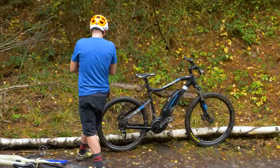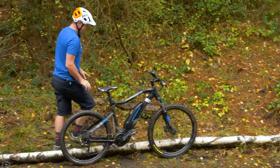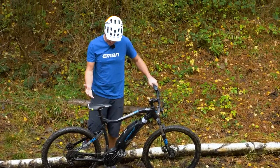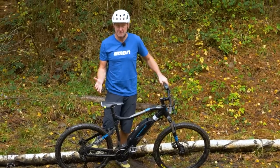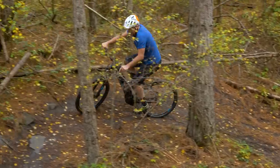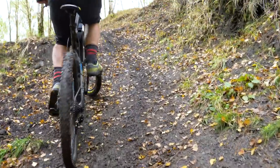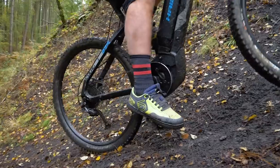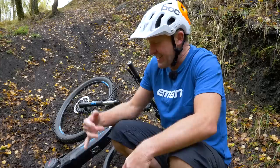Now onto the little pony — gearing far higher, tire far more rubbish, no extra power mode, no seat dropper so I cannot change my weight distribution going up the bank. I don't think I'm even going to get up the bank, but let's give it a go. We're going for a run up. That's one nil — no traction on the tire.